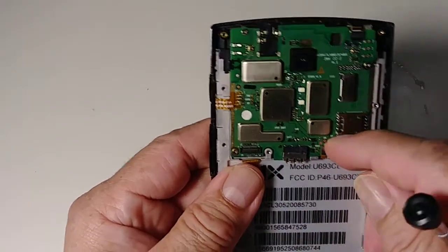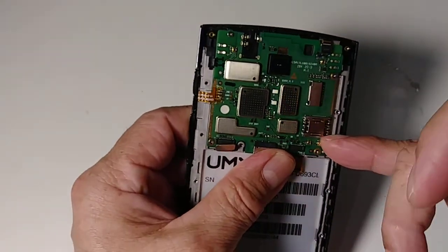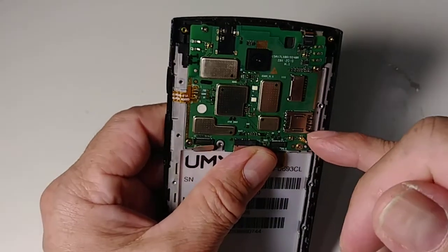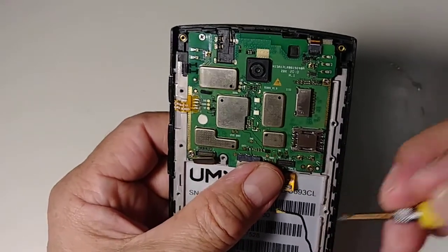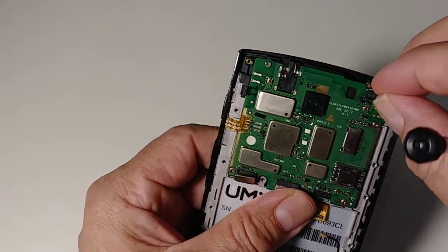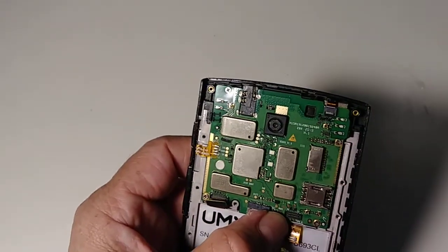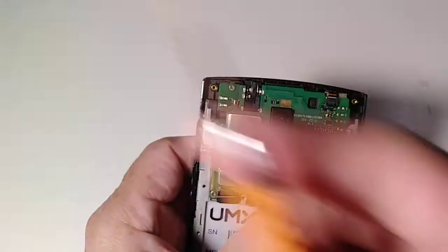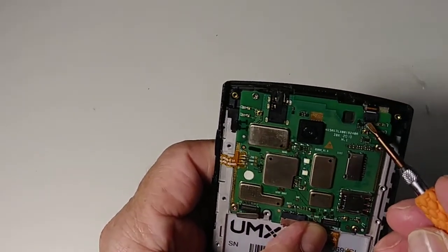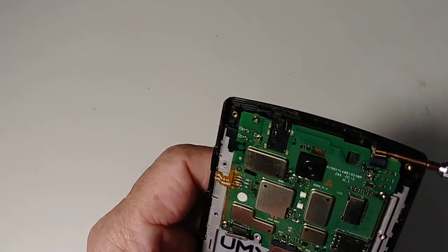Let's disconnect this cable, then this one — be careful with this one because it's so tiny. This is like a connector right here. For this tiny one I'm going to use a smaller flat screwdriver right there. Make sure you go like that and then pull the cable.